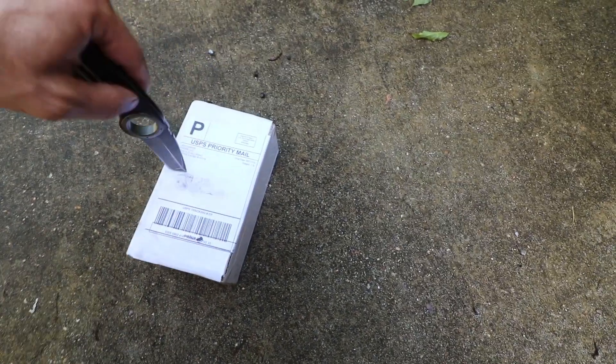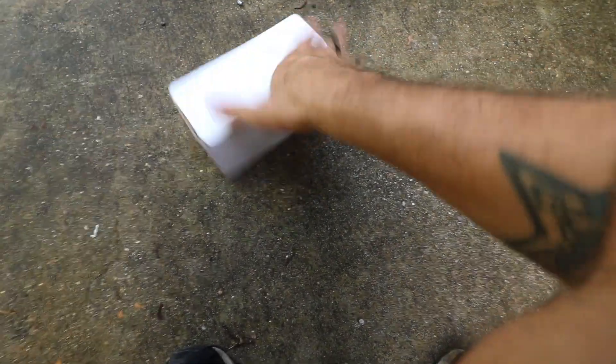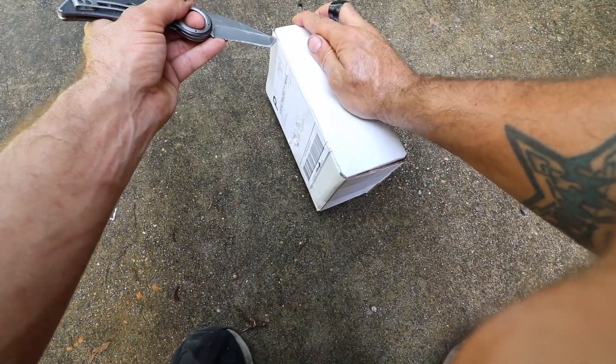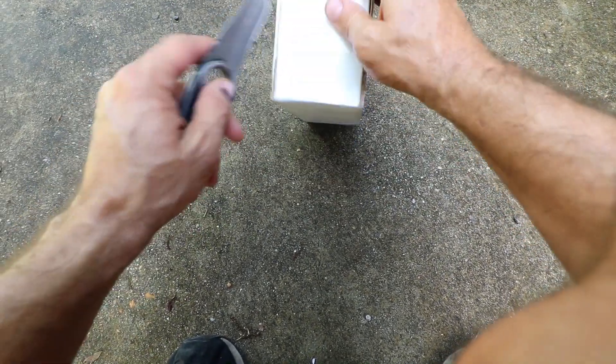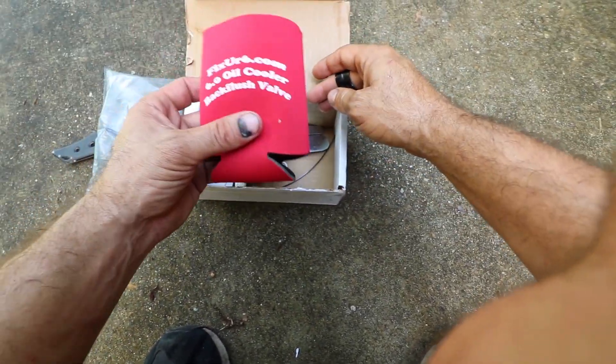Alright, so while I was about to get up there and start doing that fan shroud, I got this in the mail. If this is what I think it is... Boom boys, wrapped up pattern of ducks. Oh, came with a free koozie.